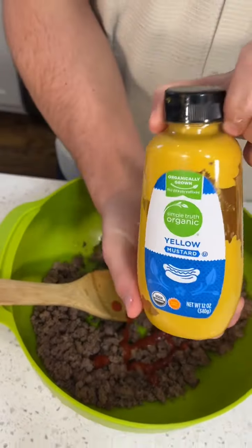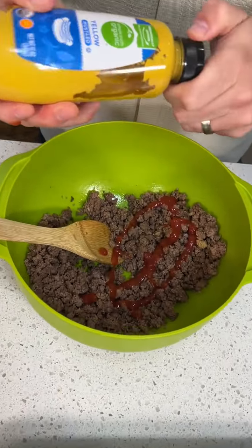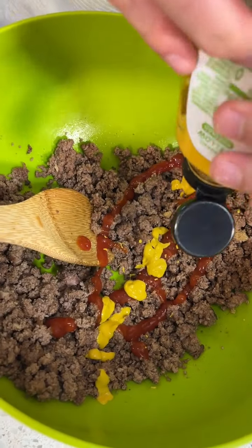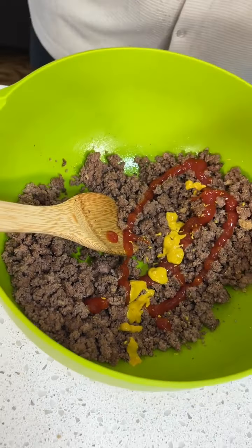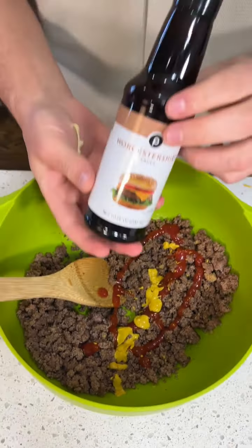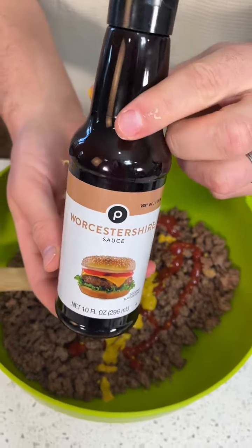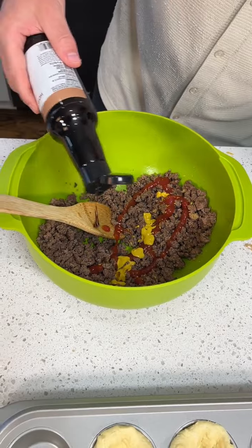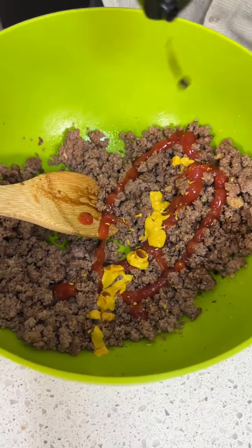And we got some yellow mustard — upside down. Don't need as much of that, just a little bit. Thankfully we don't need much because this is about out; I'm going to have to go to the store. And then we got some Worcestershire. How do you say that? Worcestershire. Worcestershire. You just mumble it. Just mix that all in there.